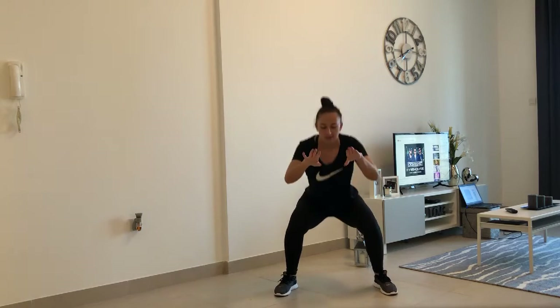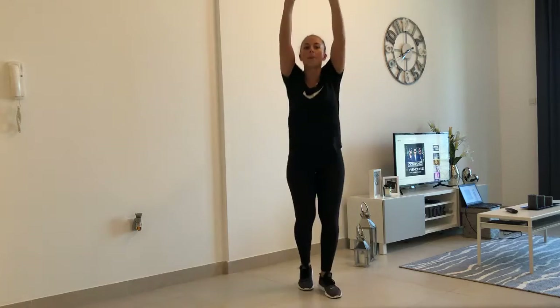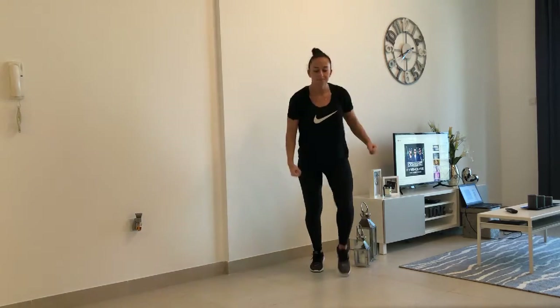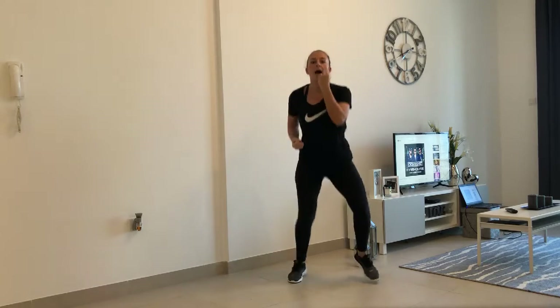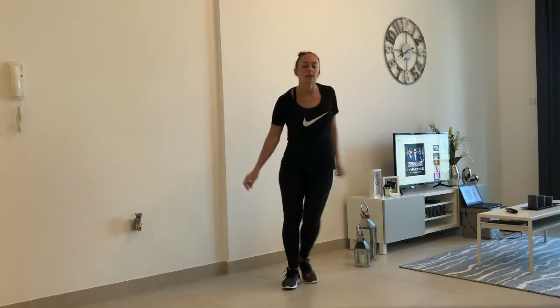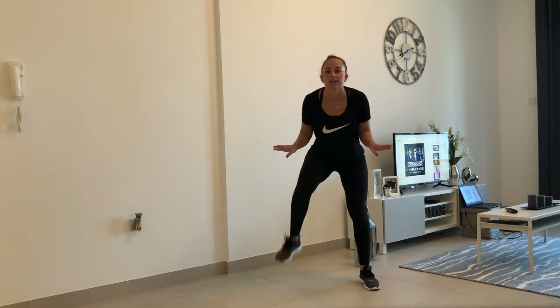Lower. Step, step, step, up, back. One arm. One arm, other arm. Step to the side. Get your breath back. Step, step. Faster.